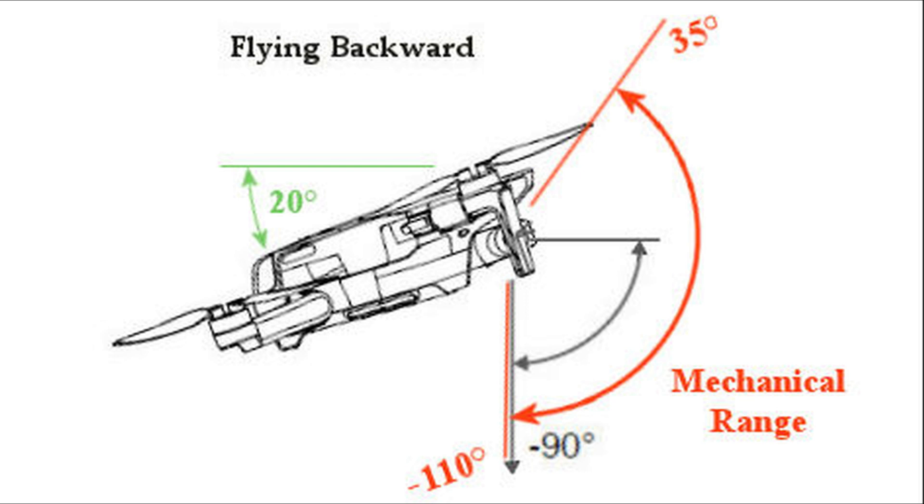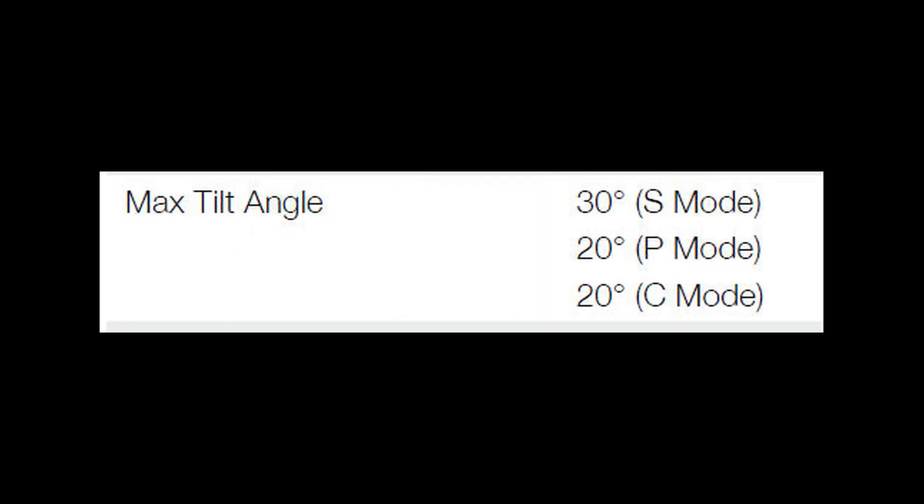If you exceed that 20 degrees, obviously it's going to drag the camera with it. According to the specs, both P mode (position mode) and C cinematic mode are limited to 20 degrees, so those should be well within the operating range of the gimbal. Of course, sport mode will tilt as much as 30 degrees, so that'll be 10 degrees more than the physical limit of the gimbal.